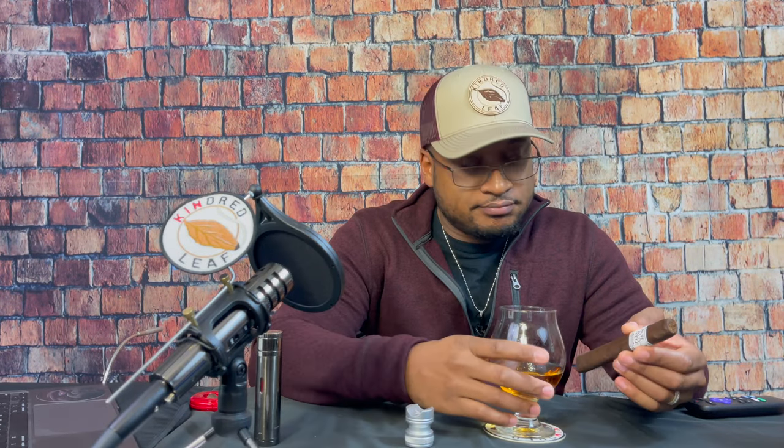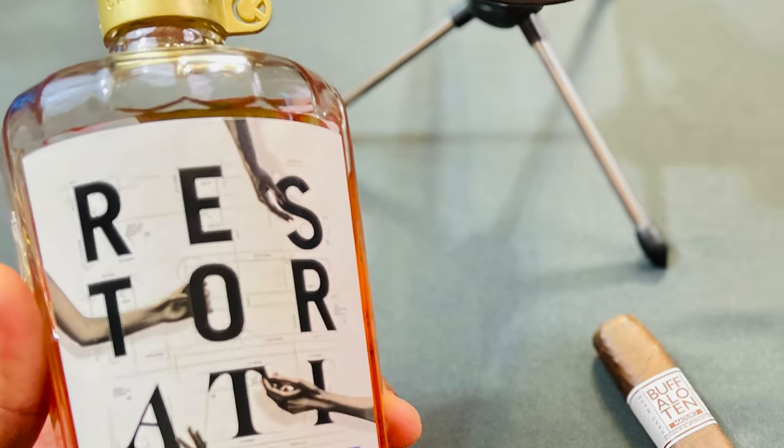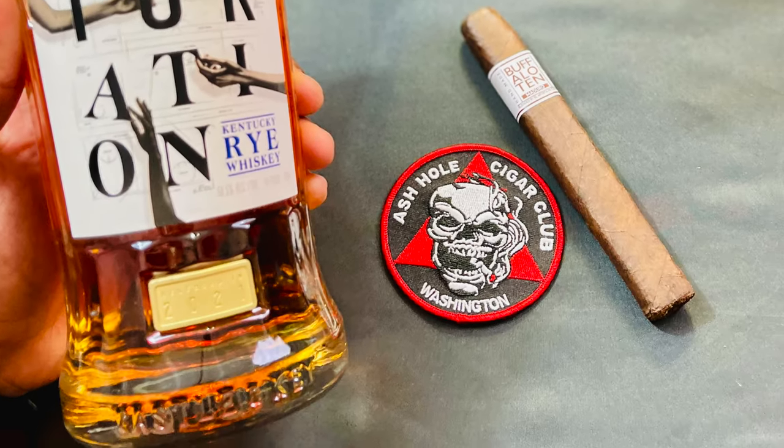A little note about the whiskey that I'm pairing it with today. This is a whiskey rye straight out of Kentucky — the Castle and Key Restoration Whiskey Rye. What I've noticed so far is the whiskey has a nice citrusy, mellow taste to it, smooth, with a little spiciness. So definitely interested to see how that pairs with this cigar. Without further ado, let's get this Buffalo 10 lit.